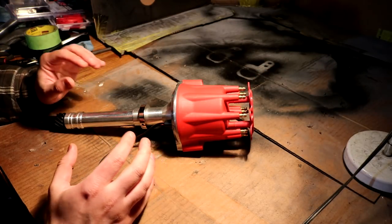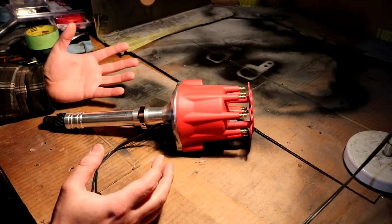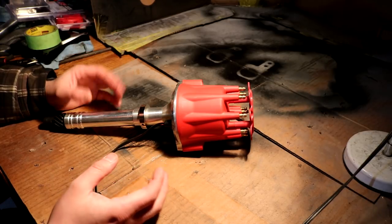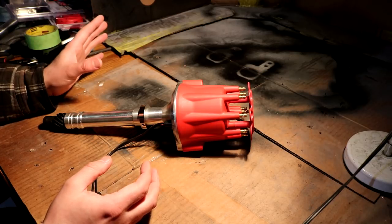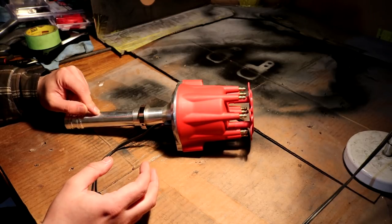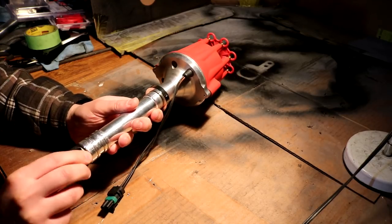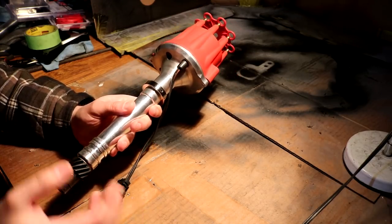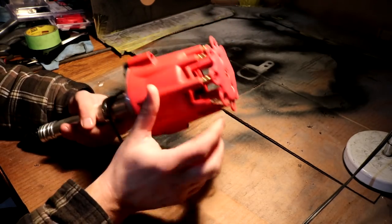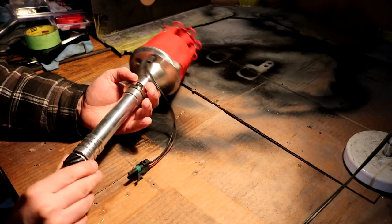This is a Performance World billet distributor. Performance World is a Canadian-based company that sells cheaper products — kind of like your Summit Racing or Jegs brand. A lot cheaper obviously. The MSD Pro Billet would have been about $450 Canadian whereas this was $207. The shaft does not spin nearly as freely as the MSD does, though it hasn't had any oil going to it yet. The plastic cap feels a little cheaper but it does have brass terminals, which is good. It is a billet aluminum shaft, so it seems all right.